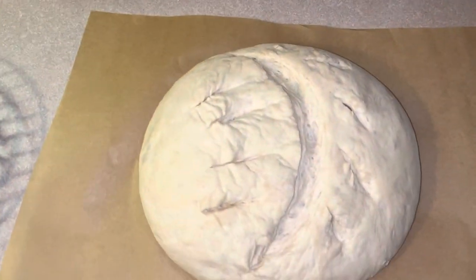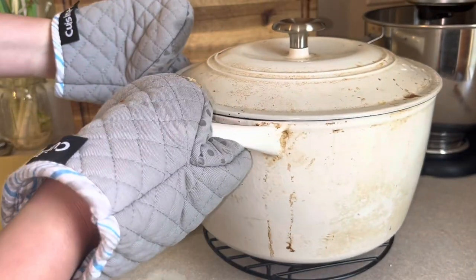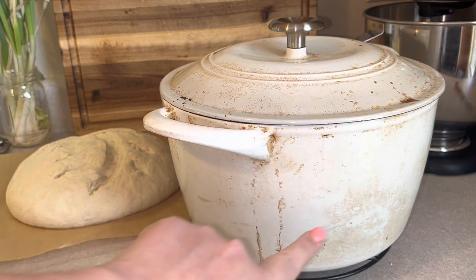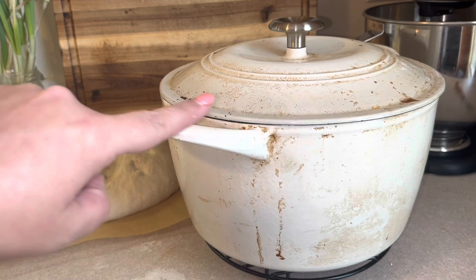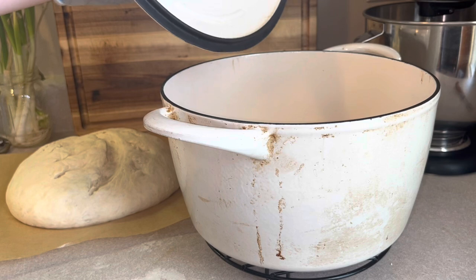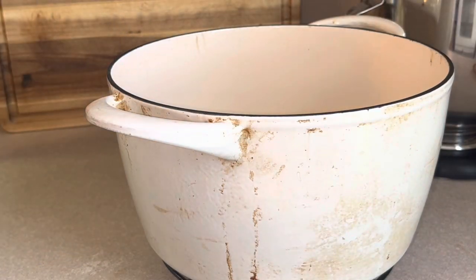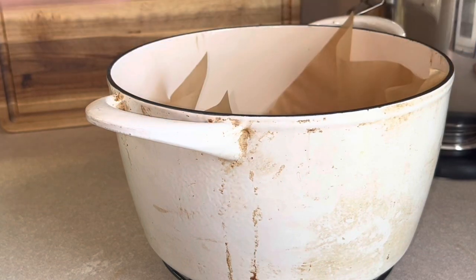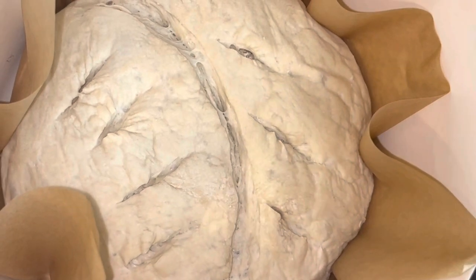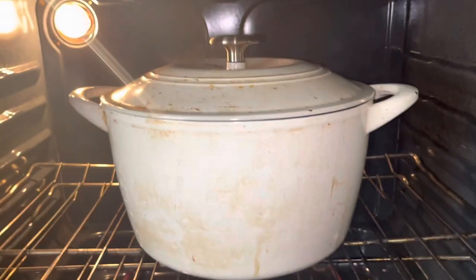Now we are going to remove our Dutch oven. It is hot, so use caution. On the sides of this, you'll see there are scorch marks — that is because I used a white or cream colored Dutch oven. So use a darker one if you don't want scorch marks. Go ahead and place the bread in. I love using parchment paper so I can just plop it right in because this is hot. Place the lid on top and into a 450 degree oven for about 20 to 30 minutes.